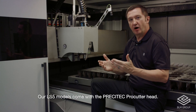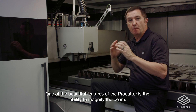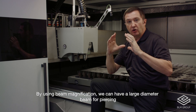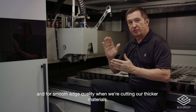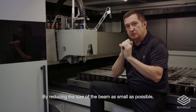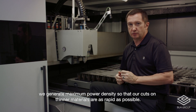Our LS5 models come with a Presitec Pro Cutter head. One of the beautiful features of the Pro Cutter is the ability to magnify the beam. By using beam magnification, we can have a large diameter beam for piercing and for smooth edge quality when cutting on thicker materials. By reducing the size of the beam as small as possible, we generate maximum power density so that our cuts on thinner materials are as rapid as possible.